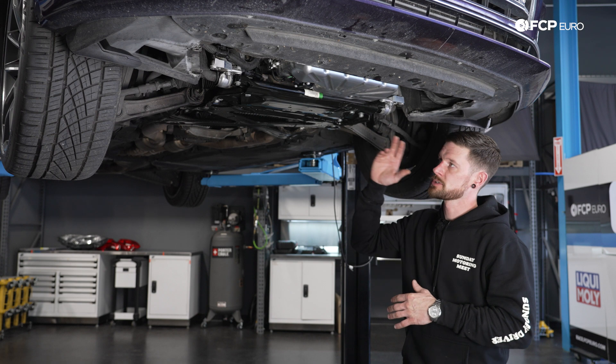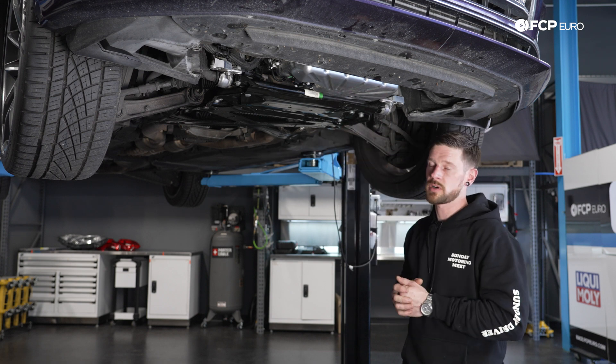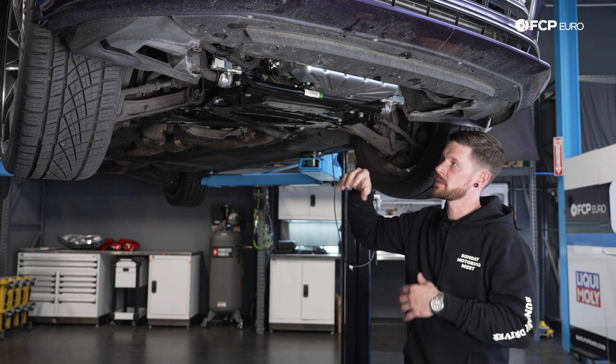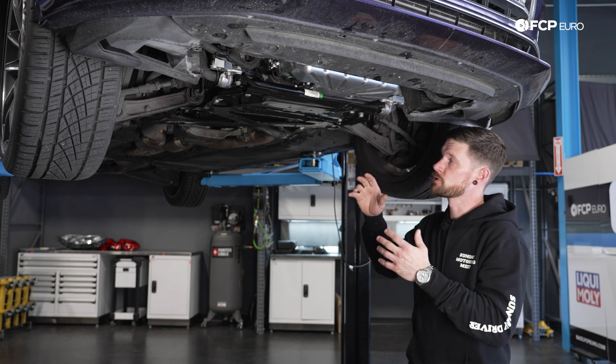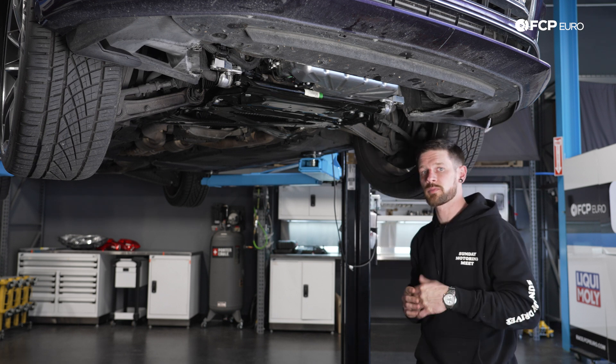Once you clean everything up, now's a good time to leave the belly pan off, whether you're doing it on a lift or at the home garage. Leave the belly pan off so that we can visually see the drain plug and whether it's leaking or not. If you torqued it, it shouldn't be. If you just hand tightened it, it's definitely a good idea to do a double check once the vehicle's got some oil in it before you start it up.